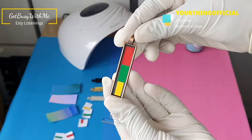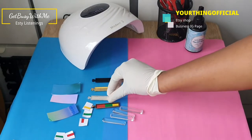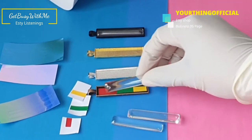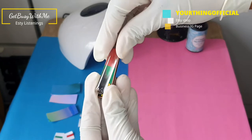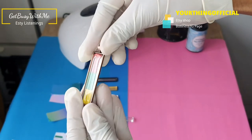These keychains will be some new listings on my Etsy shop, which is at Your Thing Official, so if you'd like to go check that out, let me know what you think. For this one I've already put the vinyl in it — this is the red, green, and yellow vinyl.